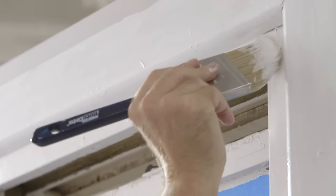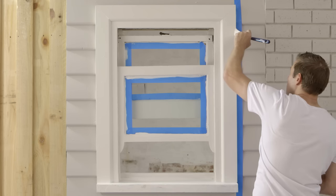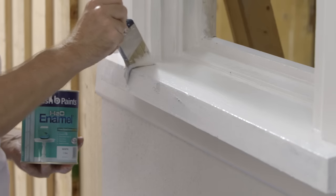Start in the same corner as before, working your way around. Finish the window by painting the frame and finally the sill.